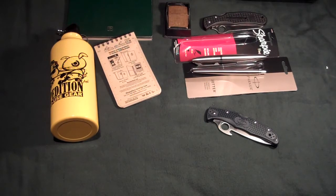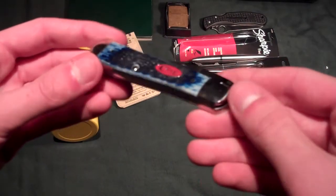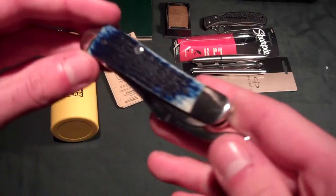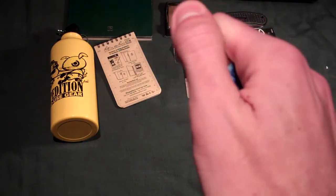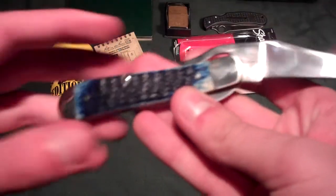As a surprise, my mom got me this. Most of the things I got from my parents I asked for, but my mom got me the Case Russlock as a surprise. Very nice.